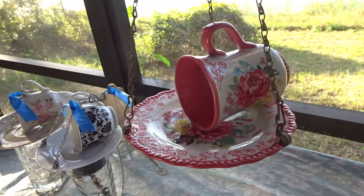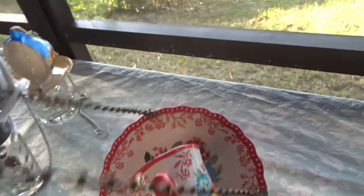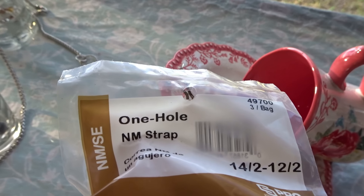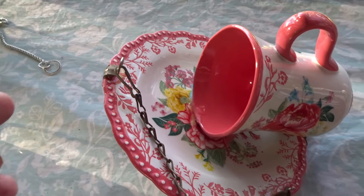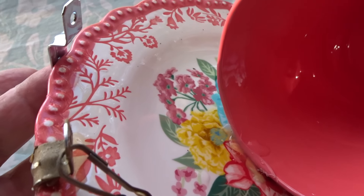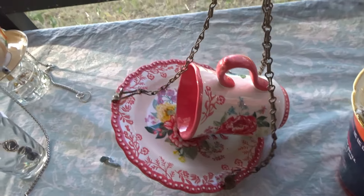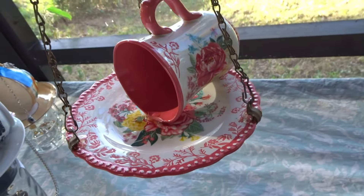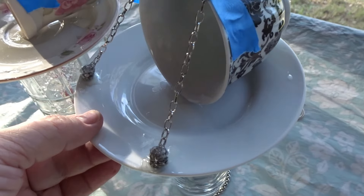This is another teacup bird feeder that I made — it's in another video where I show you how to make it. Since it's larger, I used these one-hole straps that I glued on the edge. It's called a one-hole strap; you find it in the electrical department. There's a hole in it so you can put the chain in, and you just glue it to the edge of the plate. When the glue dries you put the chain on it, and so far it's holding up really well. I used a three-strand chain that I bought on Amazon — it has a hook on the top and I spray painted it gold. This is more heavy than the others, so I think the beads will be fine for these because they're more lightweight.